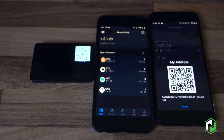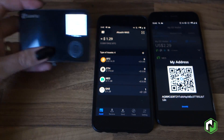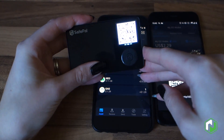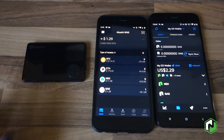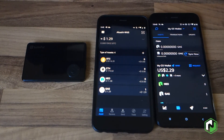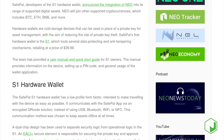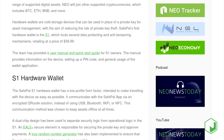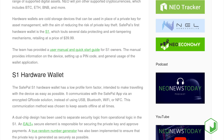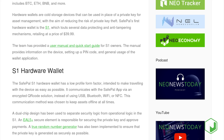Reasonably simple to use and a relatively quick process — there's not much faffing around with it, and that's all there is to it. Hopefully you all enjoyed this quick look at the SafePal. Thank you to the team for sending one across for us to take a look at. If you'd like to learn more about this wallet, Neonews Today has already put up some coverage which goes into a little bit more detail about the various security features and anti-tampering mechanisms built into this device. That's all for now — thank you all for watching and we'll see you next time.